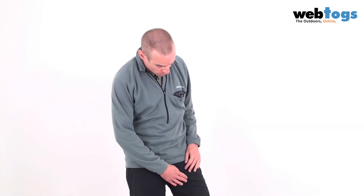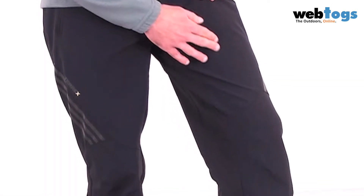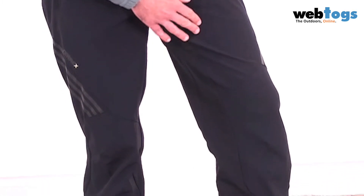Construction-wise they've used hybrid construction, meaning there are different thicknesses of fabric as you go through the trousers. Starting at the top you've got a slightly lighter weight fabric, which is much more breathable.